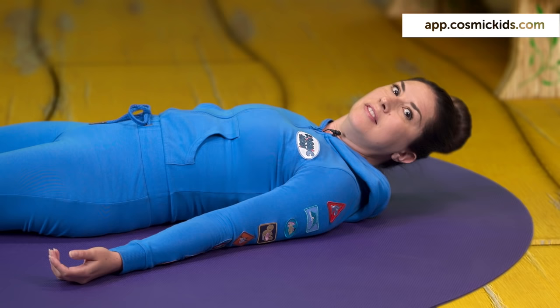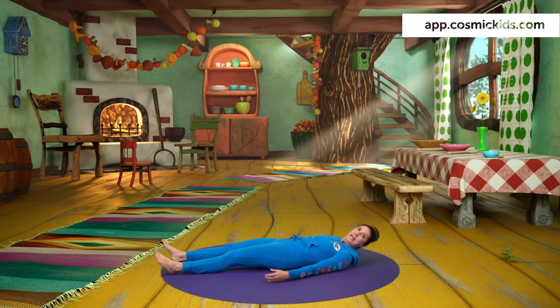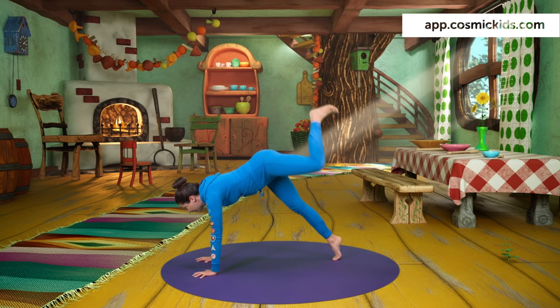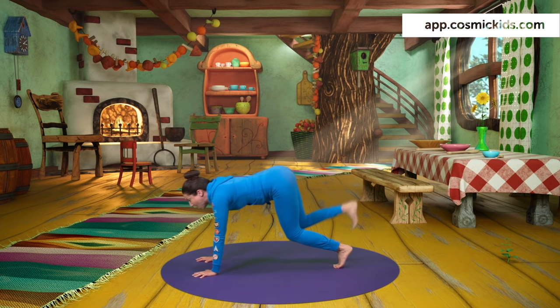Meanwhile, the owners of the cottage return — three bears! Let's do our bear walking. Coming up to sit, everyone. Onto our heels. We take our hands forwards in front of us, tuck our toes and lift our hips. We lift and lower one leg at a time, like we're bears walking through the woods. Doobie doo, doobie doobie doo.